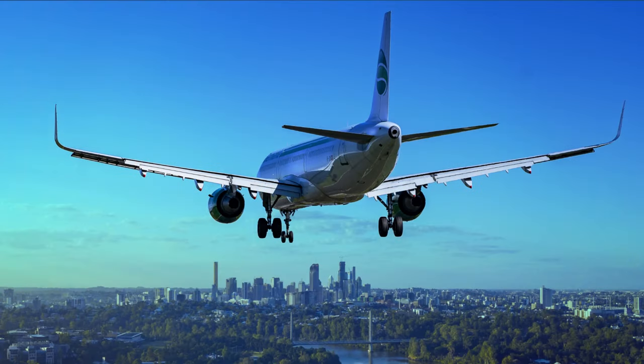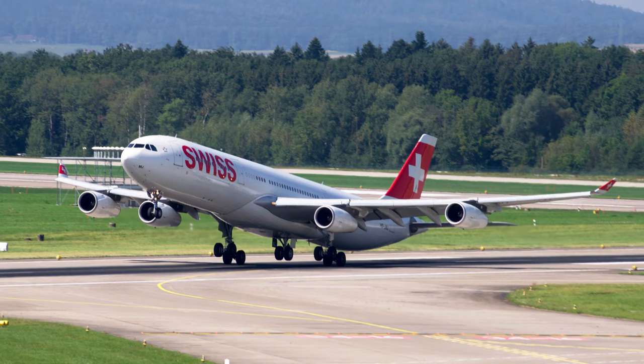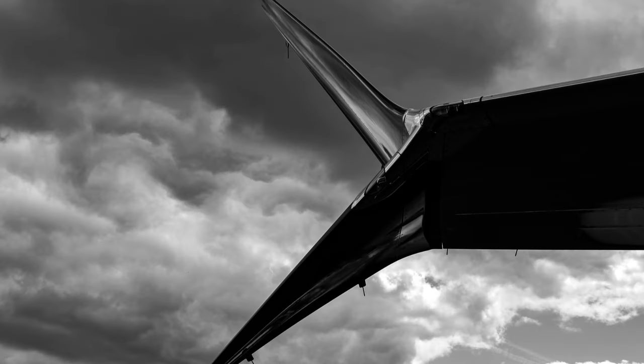Many airplanes you'll see have some kind of wingtip device. The winglet is one of the most common of these, and you can see it on various airliners such as the A330 and A340. Some other kinds you'll see are the downwards turn winglet, scimitar winglet, horner wingtip, and wingtip fence.